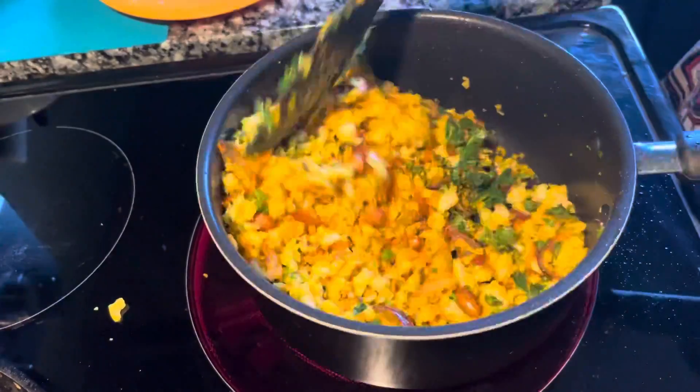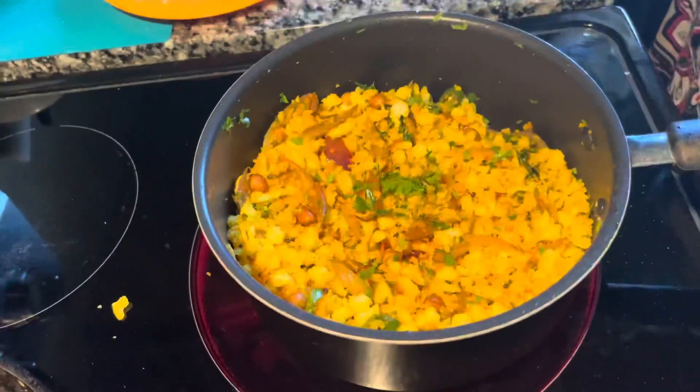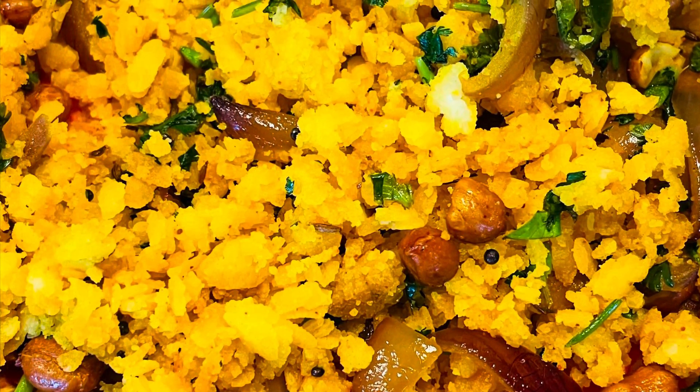At the end, add cilantro or dhania and give it a last mix. Enjoy! Thanks for watching — if you like it, please like, subscribe, and comment.